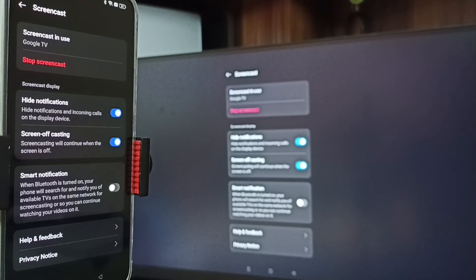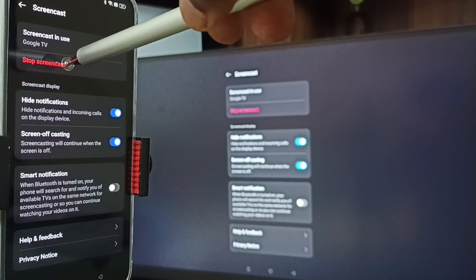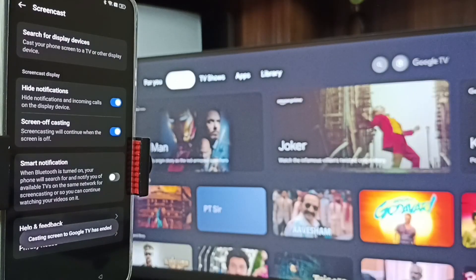To stop Method one, go to Settings, then Screencast, and tap on Stop Screencast. Tap here — and done. That is Method one.